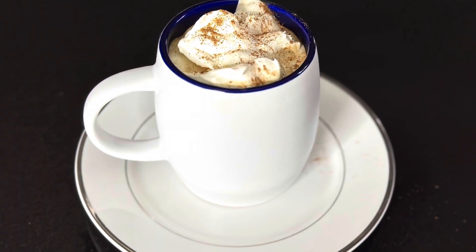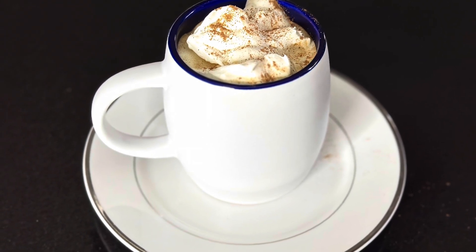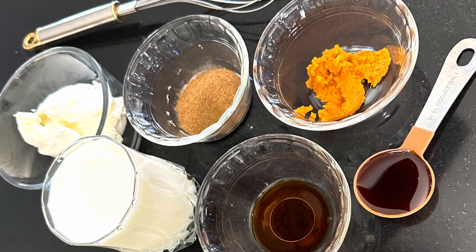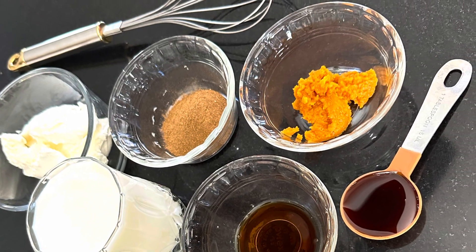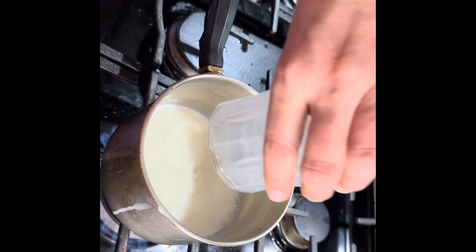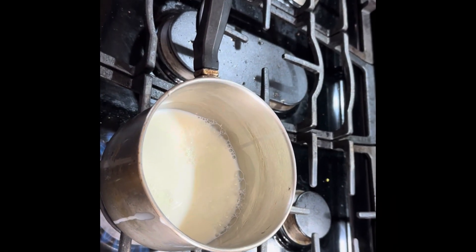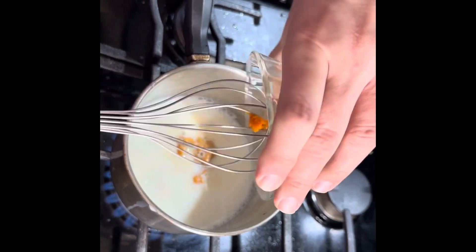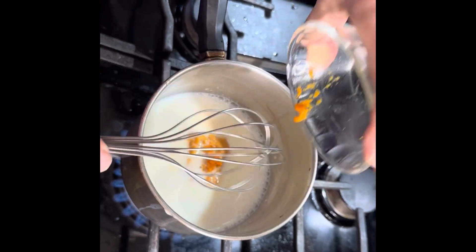It's the season for this — we're making a pumpkin spice latte today and you'll need a few ingredients for this simple drink. First, to a stovetop pot you're gonna add a cup of milk followed by three tablespoons of pumpkin puree.